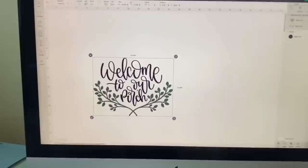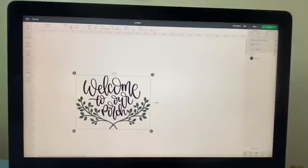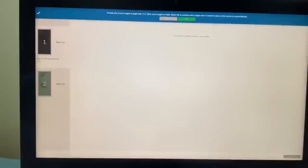Here is our image — if you say Make It, you can see it says 'Welcome to Our Porch' and this is what is going to cut out first. Press Continue, and it tells you you need a mat that's more than 12 inches long. I'm going to select vinyl because I'm cutting this as a permanent vinyl decal.